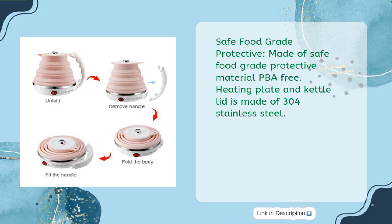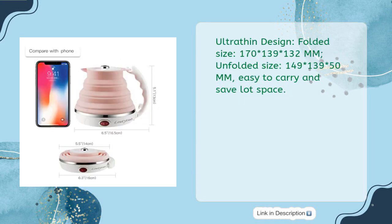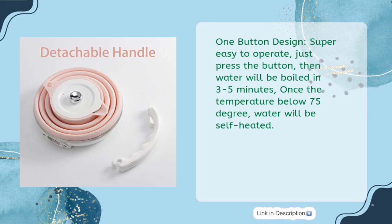Safe food grade protective material, BPA free. Heating plate and kettle lid is made of 304 stainless steel. Ultra thin design: folded size 170 x 139 x 132mm, unfolded size 149 x 139 x 50mm. Easy to carry and saves a lot of space. One button design, super easy to operate — just press the button and water will be boiled in